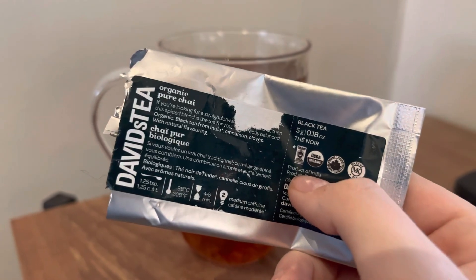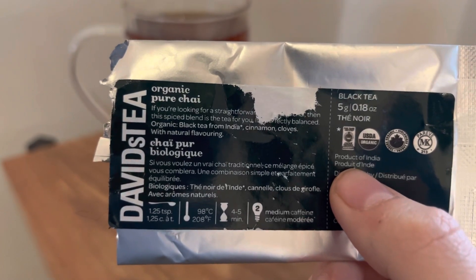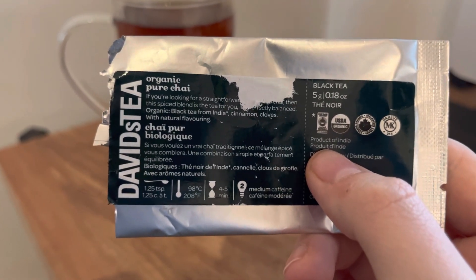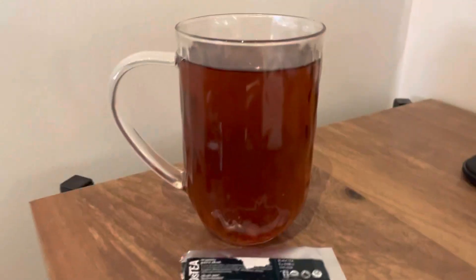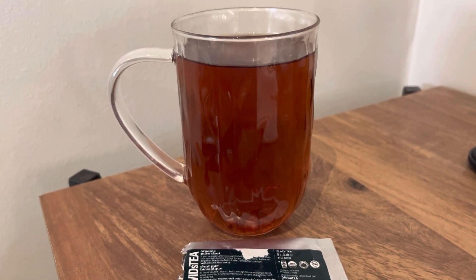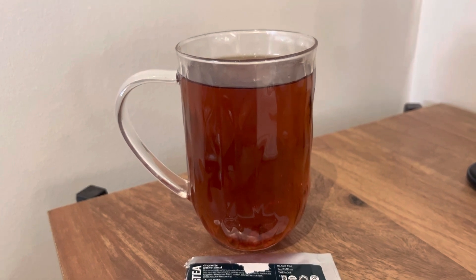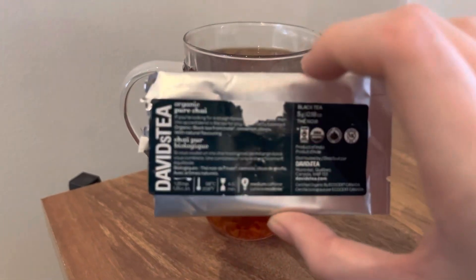I've never even heard of this tea. I got it sent in to review and it says if you're looking for a straightforward chai, this spice blend is for you — perfectly balanced. It contains organic black tea from India, cinnamon, cloves, and natural flavoring. The description online says it's a simply perfect balanced combination of Indian black tea, cinnamon, clove, and nutmeg — delicious brewed on its own and even more delicious simmered in steaming hot milk on the stove.